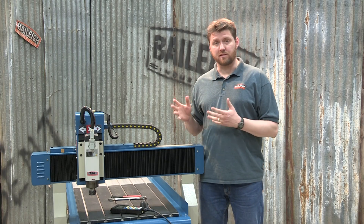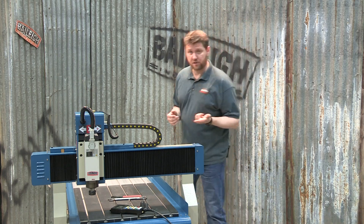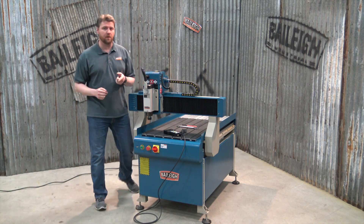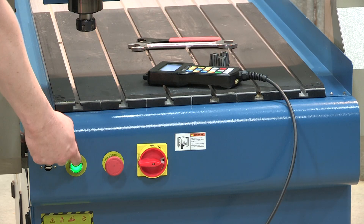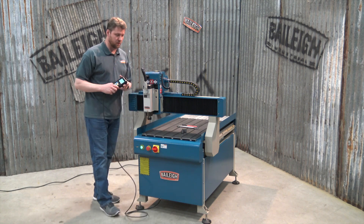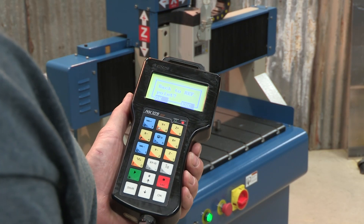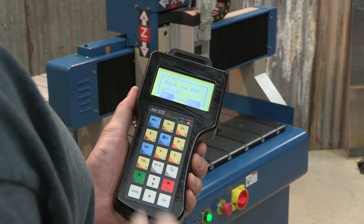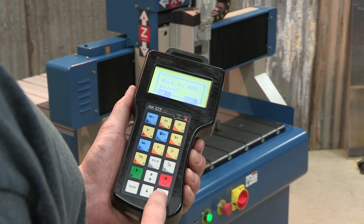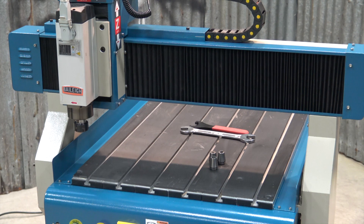Now we've discussed some of the assembly on the machine, so we're going to discuss the actual operation and how it operates. It's very simple. The first thing we want to do is turn the machine on. The machine is going to boot up and then we'll start going through the controller. The first thing the machine will look for is its home position, asking on the controller to go to its reference point. Simply hit OK and the gantry will move and return to its home position.